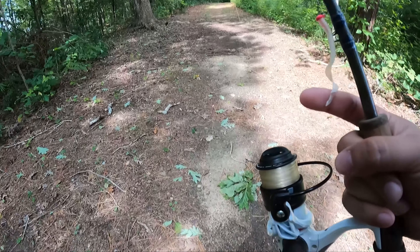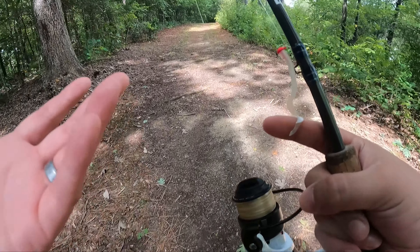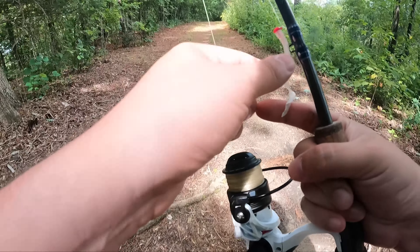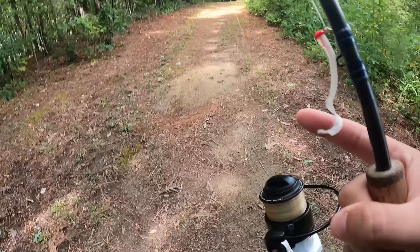The cool thing is, this is the only jack worm that I've cut. And as long as you don't get snagged, you're going to have this one for a long time, because it's got that same high-stretch formula that all the rest of the Mule Fishing plastics have.